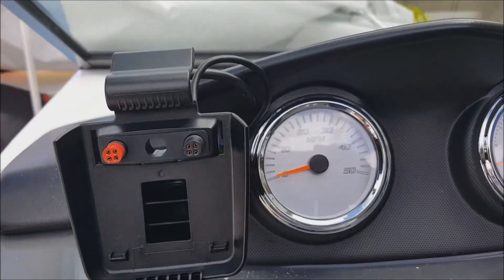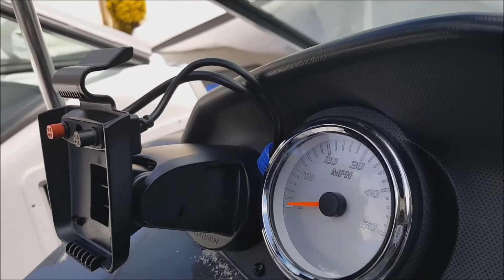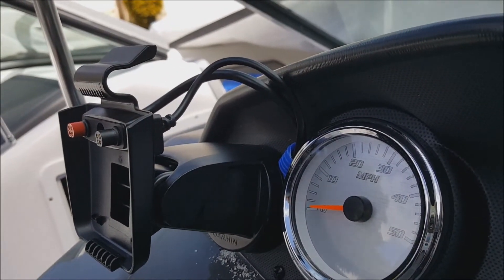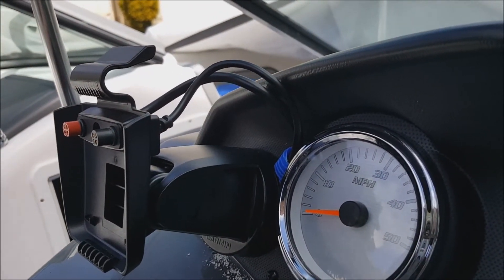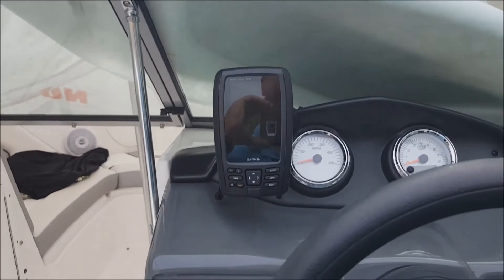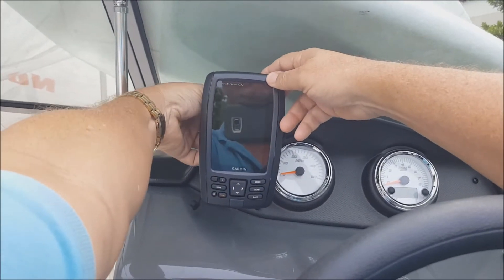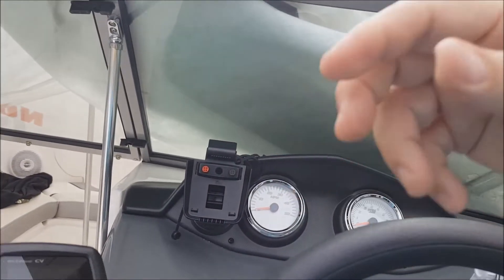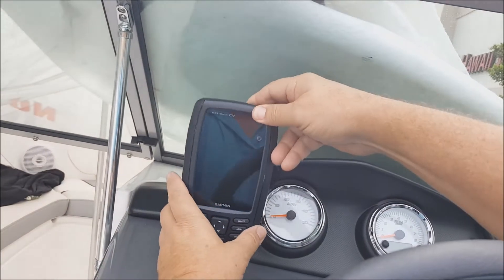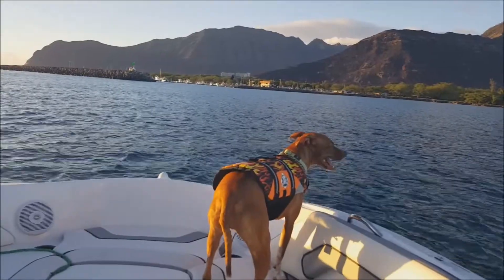Here is the finished install. The quick connect bracket is mounted, the wires come out at one o'clock protected by the blue wire loom, and they run into the back of the quick disconnect. The grommets seat on the power and transducer connections. Here's how easy it is to remove: grab the unit, push with your thumb, and disconnect. To reinstall, reverse the process — slide it in and you'll hear a snap. Good to go.